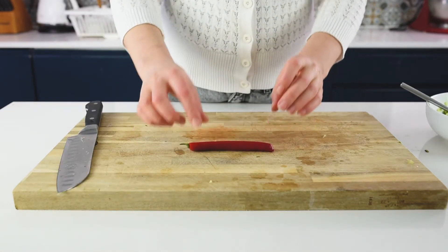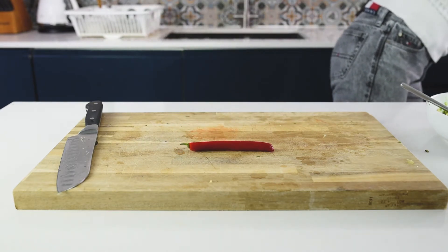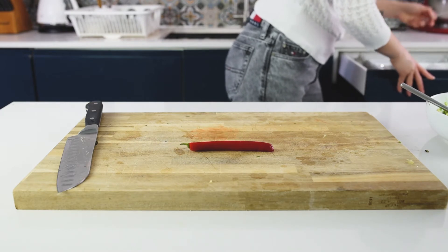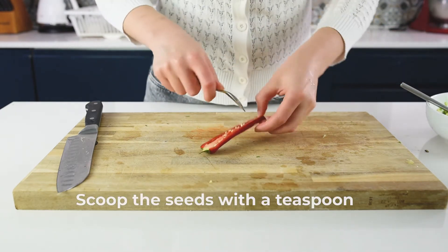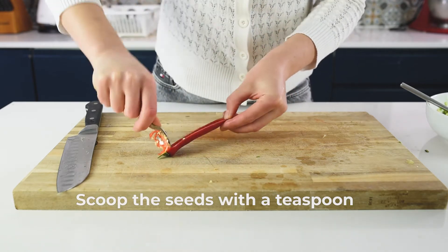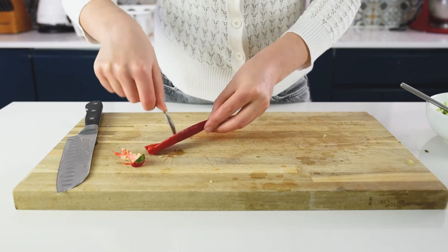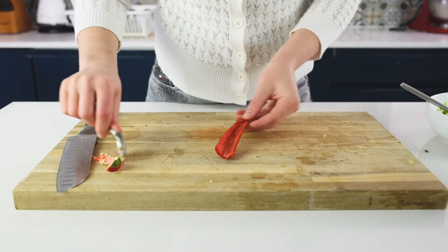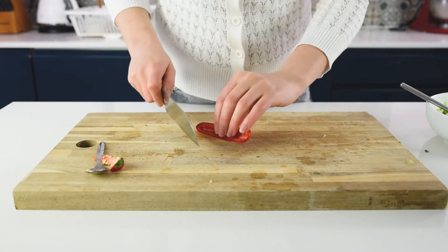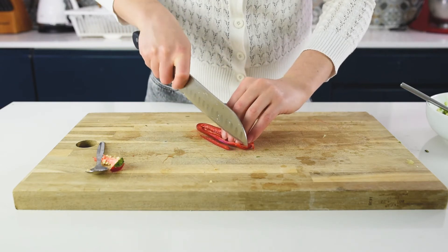The next secret is to safely remove the seeds from the chili pepper. With a small spoon, just do like this and remove the seeds — otherwise it's going to be very, very spicy. Then chop it extremely finely for our guacamole.